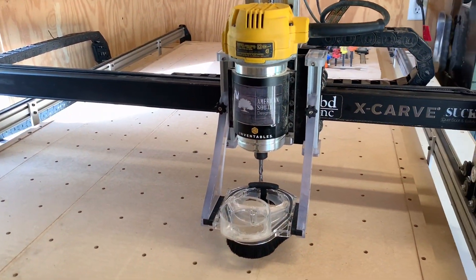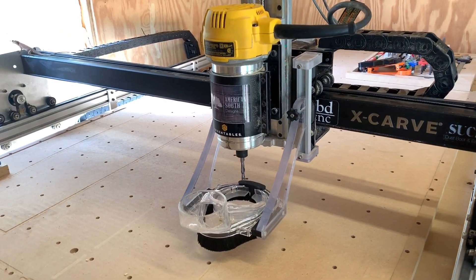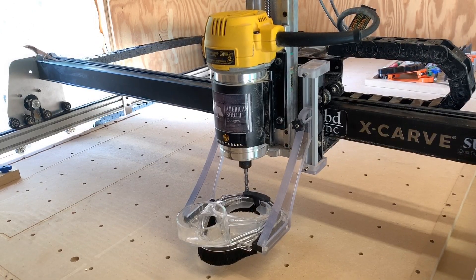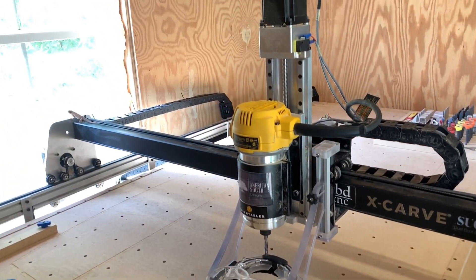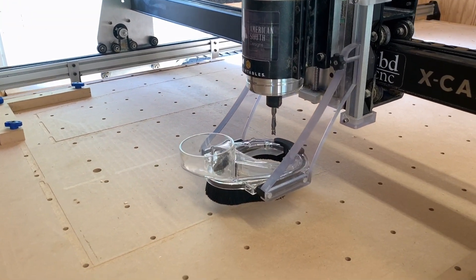The next thing I've done is the Suck It dust boot. I waited until after I picked out my Z-slider to choose which dust boot I was going to go with. I did have to let them know that I had the upgraded Z-axis slider so that they could provide me with longer arms.